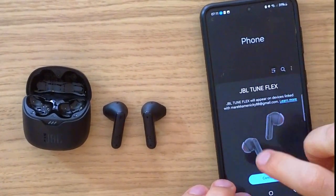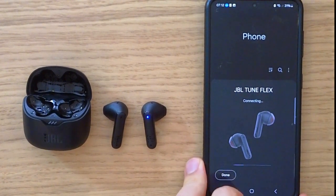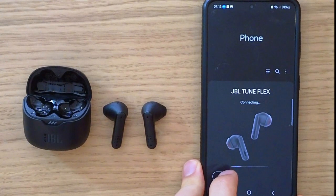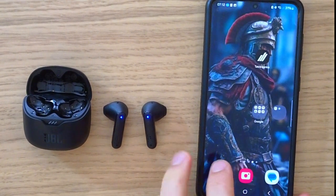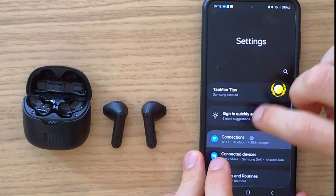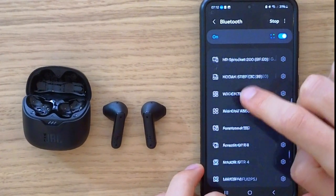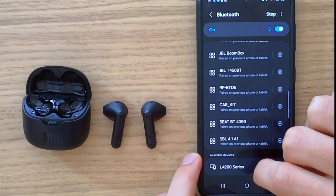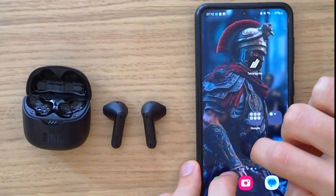You should see the JBL Tune Flex Connect appear. If you don't see it, what you need to do is go to the top right into Settings, go to Connections, then Bluetooth, and on the bottom under Available Devices you should be able to see it. That's the first thing you need to do if you want to connect them.